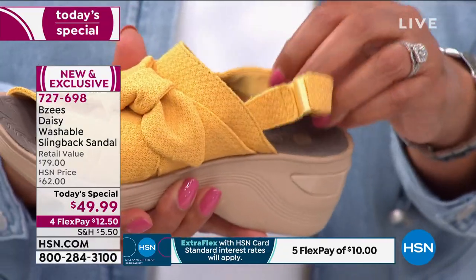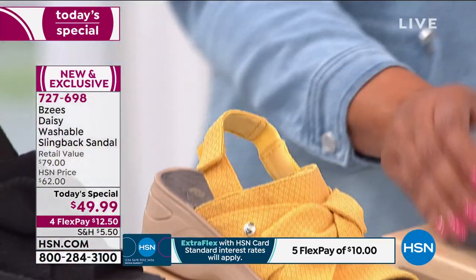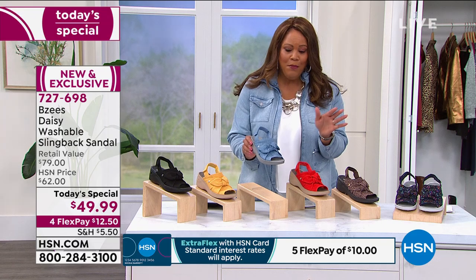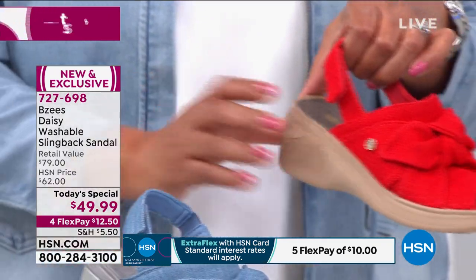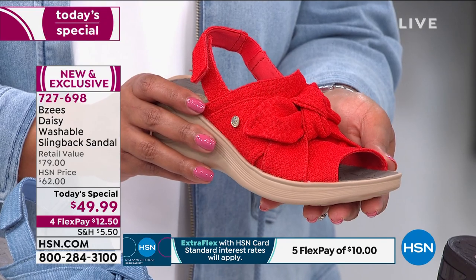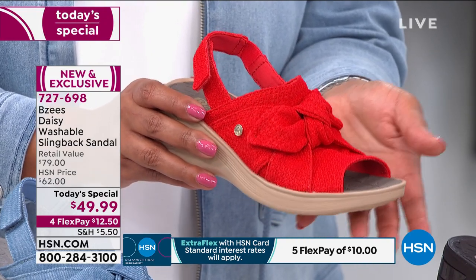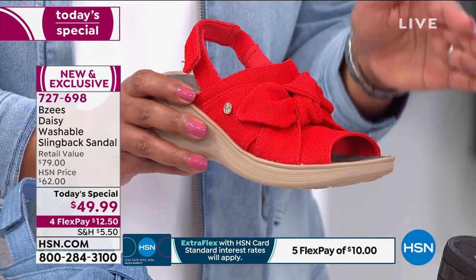The denim is another neutral that goes with absolutely everything. The red — is this not power? Who doesn't need empowerment right now? Shout out to everybody who lost power — my parents in Texas, calling me every four hours when they have power, then they don't. It's going on with my whole family in Texas, so praying for you guys.